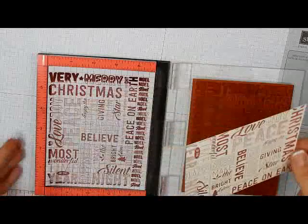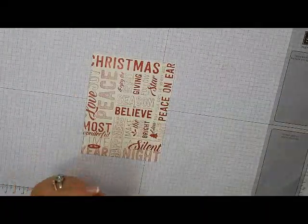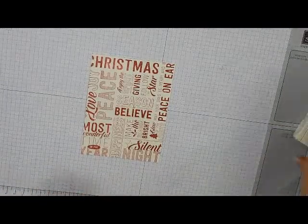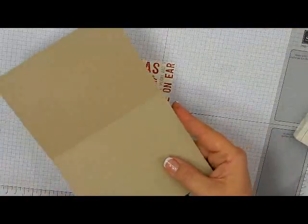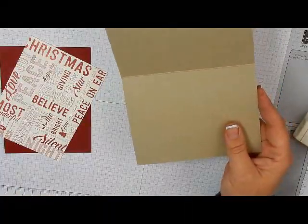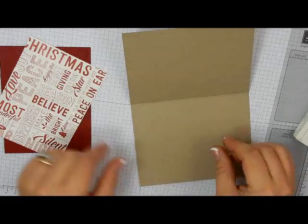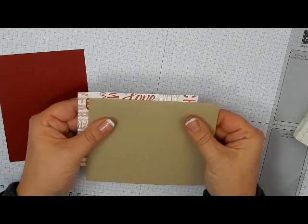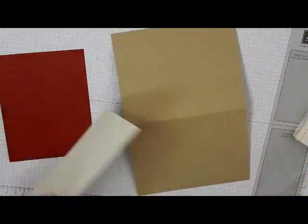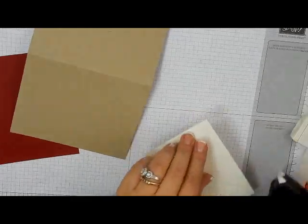Now we will pull that out. It definitely needs to be re-inked, but I think that is a good enough image for this card. That's all the stamping we have — the rest is going to be assembling. I'm going to bring in my card base. You would put a piece of Very Vanilla on the inside so that you could write your message. You could also stamp this lighter if you wanted as a background. I'm just going to put some Fast Fuse on here.